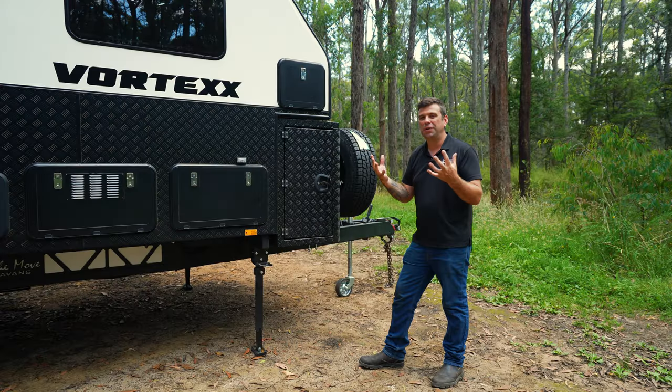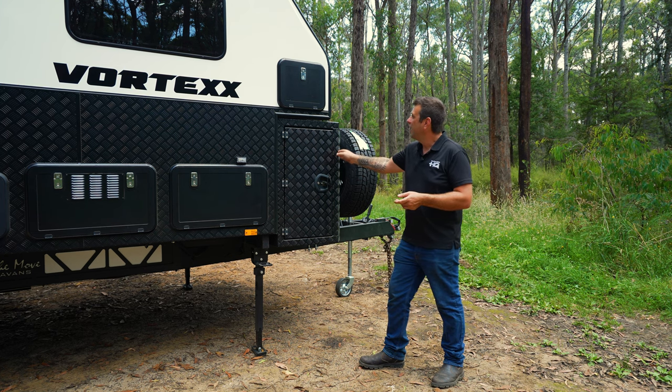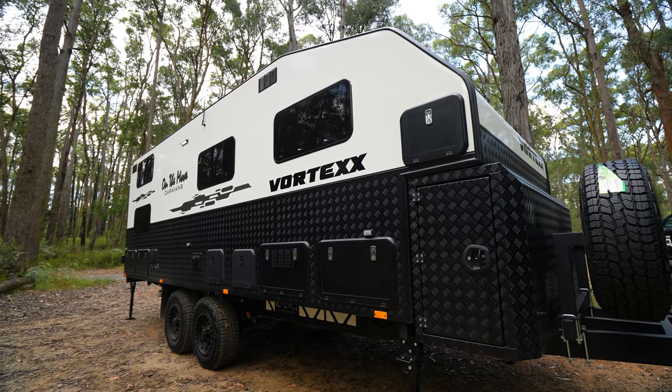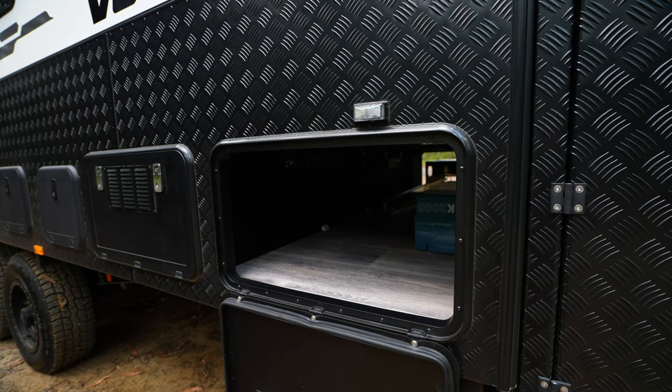Storage at the front is absolutely no problem with this van. We've integrated a very large toolbox at the front and a tunnel boot at the top — a fantastic place to store your fishing rods or anything more. Back from the toolbox we also have our tunnel boot area, which houses our barbecue slide on the other side.